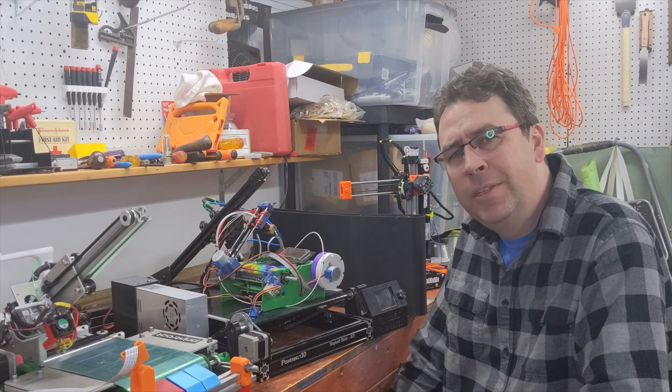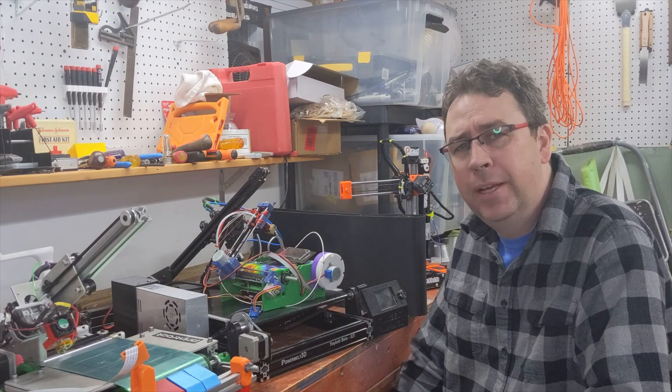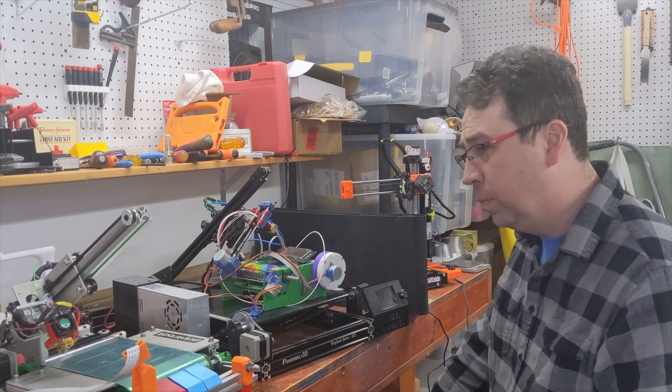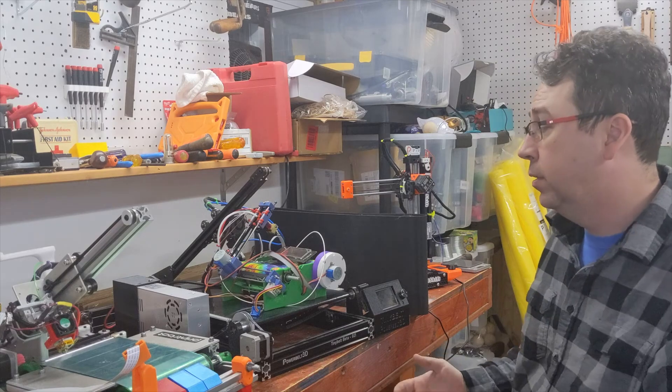Hello there. Sometimes when a project gets complicated it's best to take a step back and simplify. I've done a fair bit of work on smooth belt 3D printers, and lately there are more folks in the space.